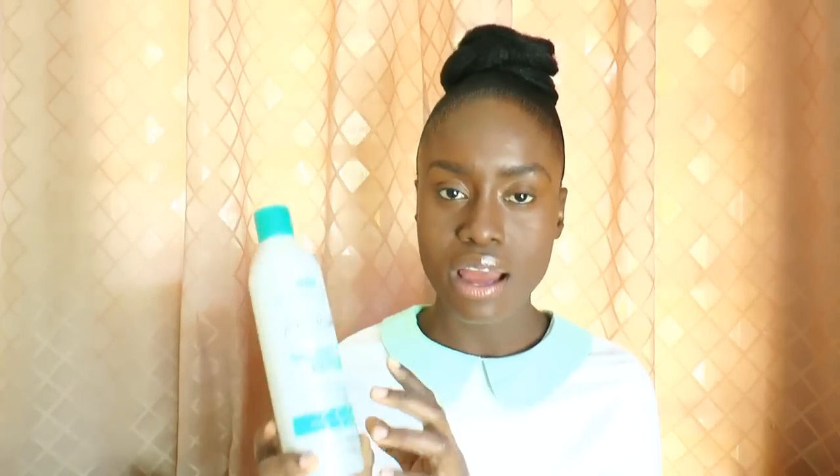It says 16.9 fluid ounces — that's the amount in there. They say you should use it with the clarifying shampoo: you clarify your hair first, then put this in, work it through, put on a plastic cap, and go under the dryer for five minutes. After you wash this out, they ask you to use the deep conditioner.